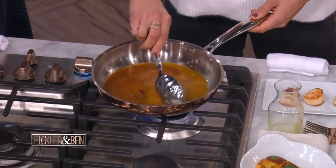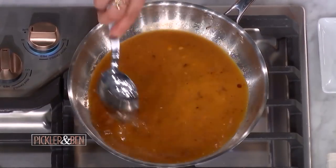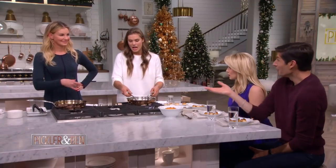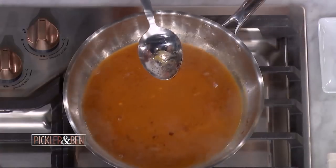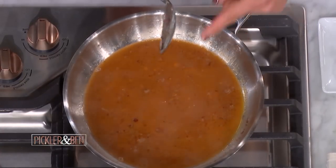So then we're going to deglaze our pan. You just put some liquid in the pan and basically scrape off the goodness. So this is exactly what we made in that blender. And then you just let this reduce for a few minutes until it gets nice and thick. You know it's ready when it coats the back of your spoon and it doesn't come back together — you do a little swipe.